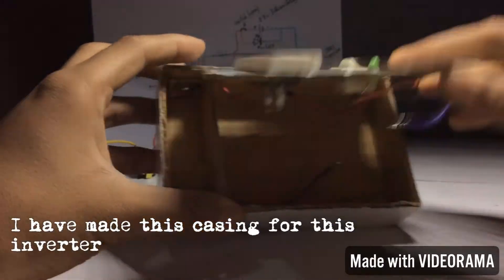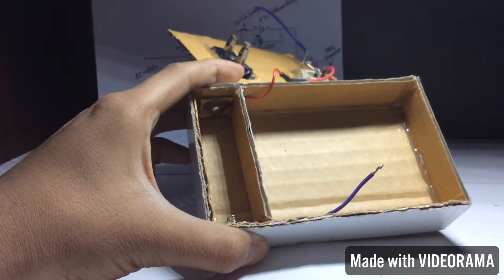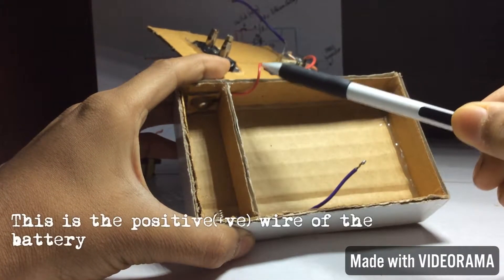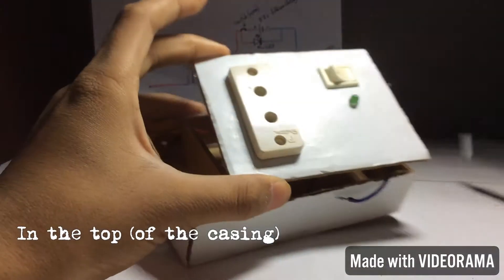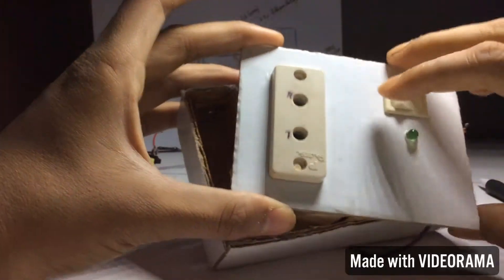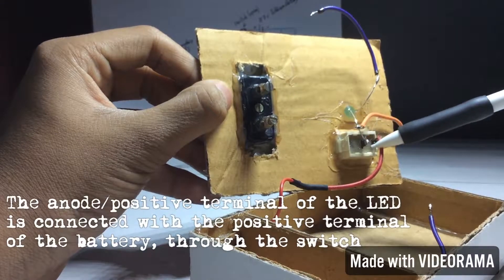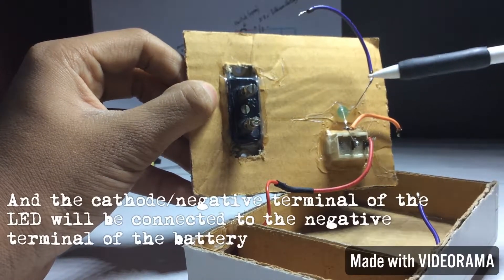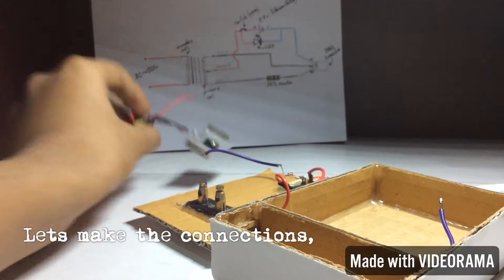I have made this casing for the inverter. Here we have the 3.7V lithium-ion battery. This is the positive wire of the battery and this is the negative wire. At the top, here is the socket, here is the switch, and here is the LED. The anode or positive terminal of the LED is connected with the positive terminal of the battery through the switch, and the cathode or negative terminal of the LED is connected to the negative terminal of the battery.